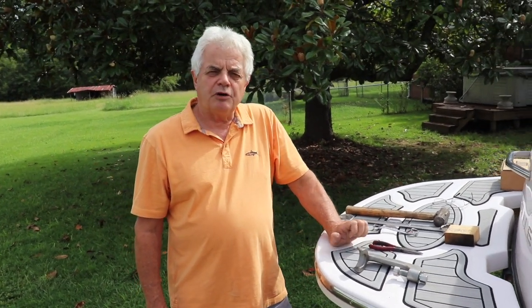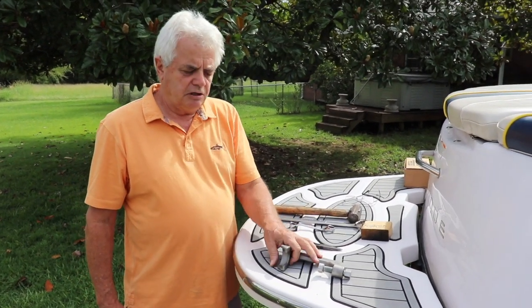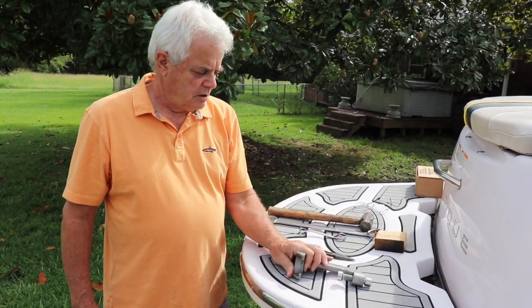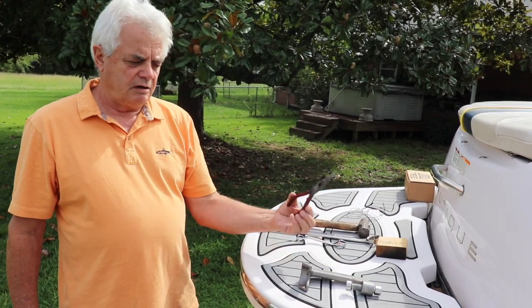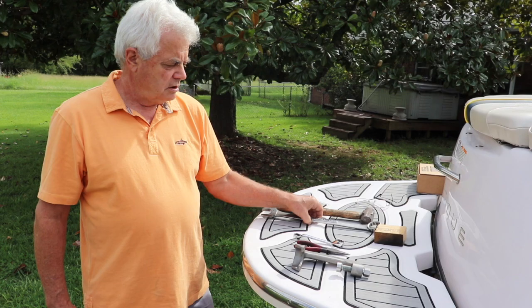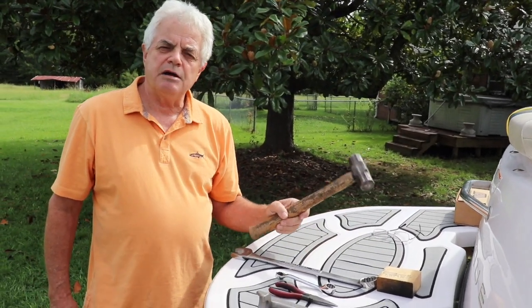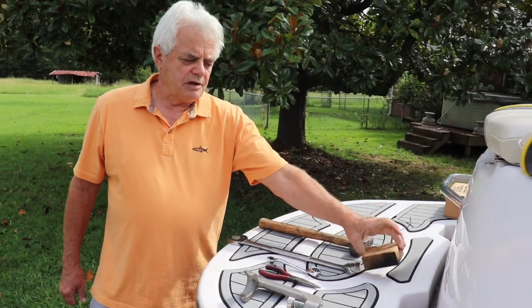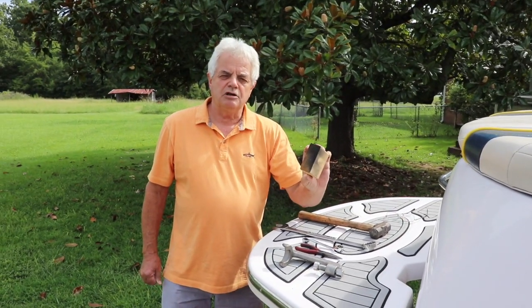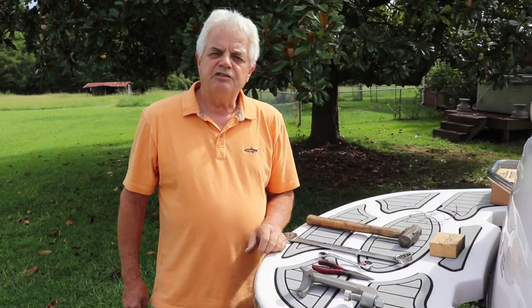Hi, this is Vince with Discount Inboard Marine. Today we're going to pull the prop off of our Nautique 210 and show you how to use an Acme prop puller. All you need for tools is a pair of needle nose pliers, a three-quarter inch wrench, an inch and a quarter wrench, and a two pound hammer. And sometimes you need a block of wood, sometimes you don't, but as we're pulling the prop we'll show how that works. So we'll go underneath the boat and start.